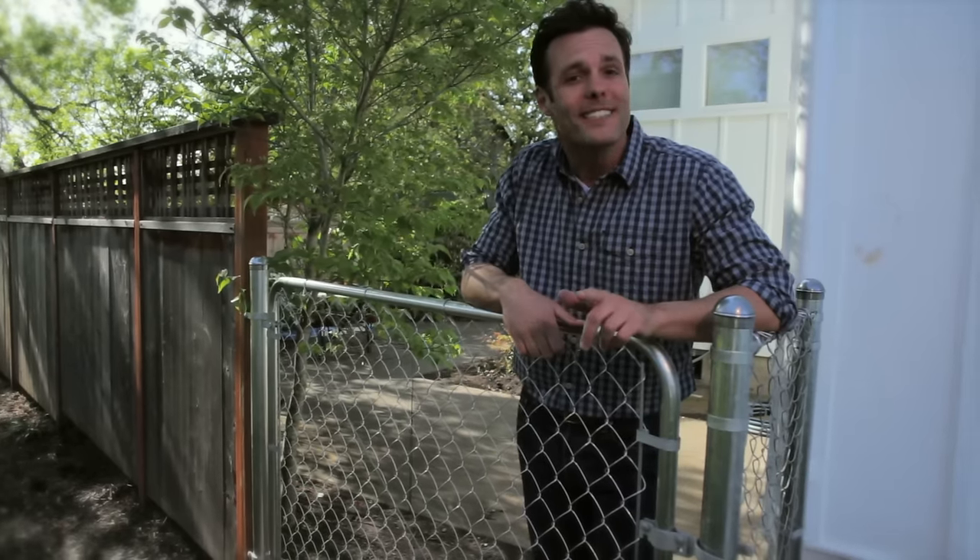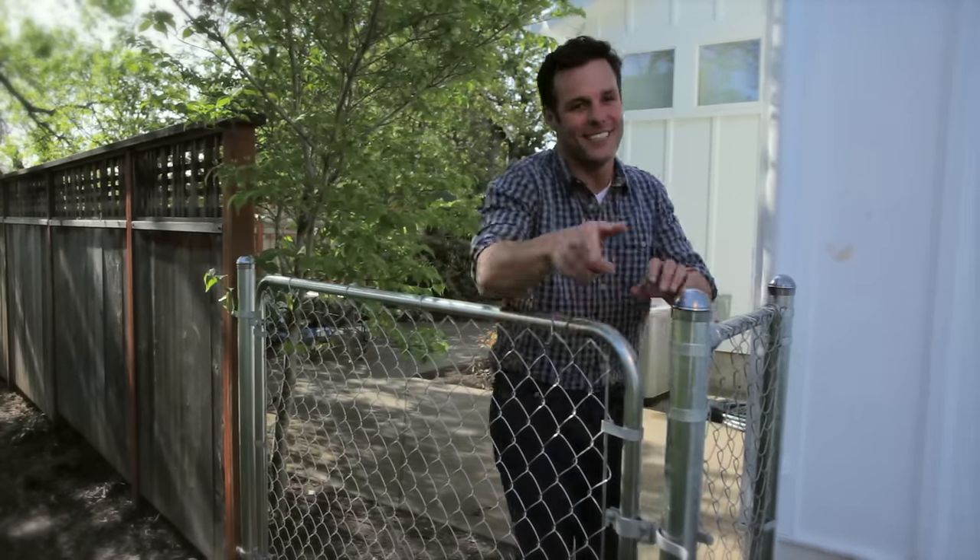Well, that's it for now. Remember what they say: a good fence makes a good neighbor. Until next time.